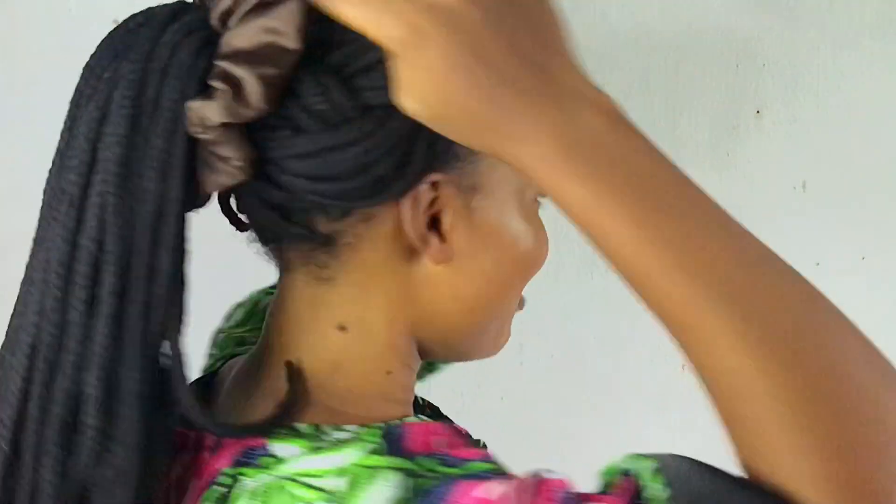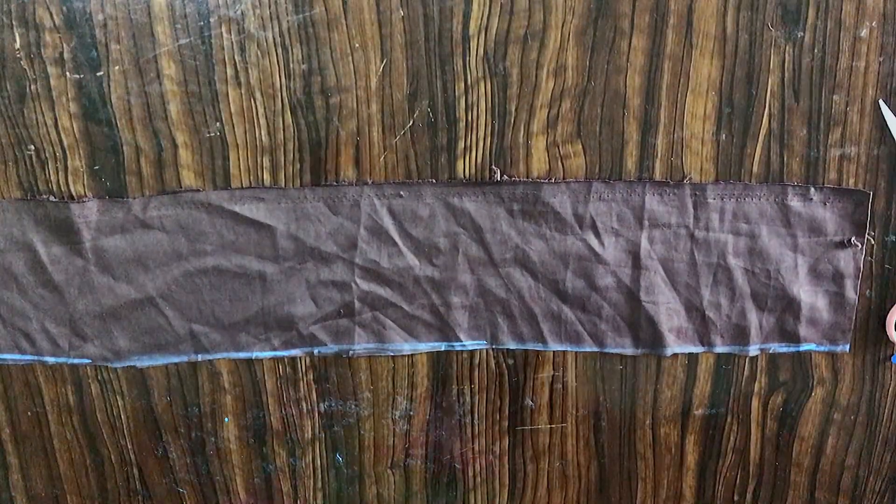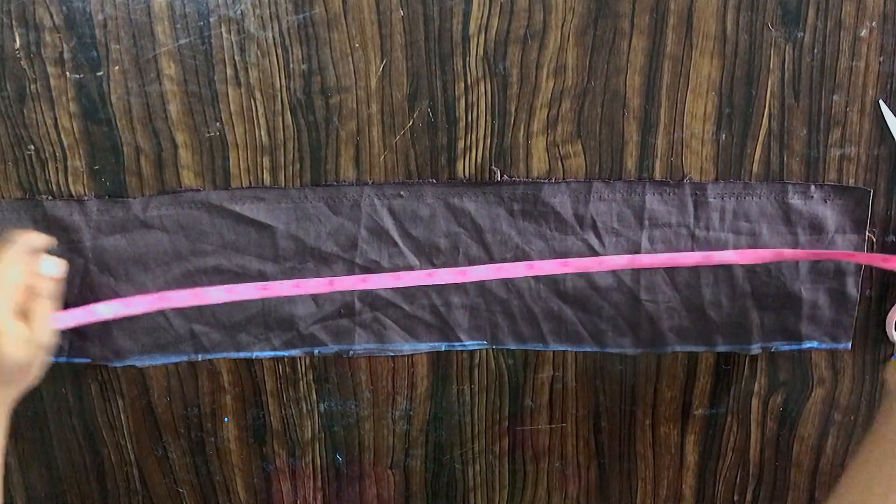In today's video I will be making a video on how to make scrunchies — this is a scrunchies tutorial — so stay tuned and watch. If you're a returning subscriber, thank you very much for coming back. If you're stopping by for the very first time, thank you for staying tuned. Don't forget to subscribe, like my video, and share with your loved ones.